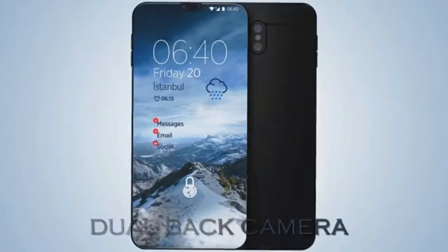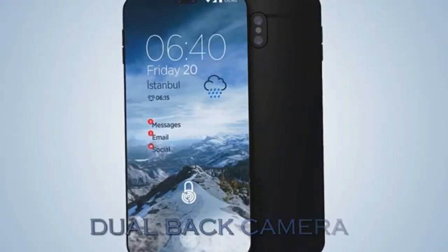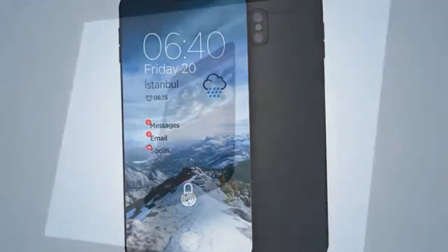There are also 8GB of RAM, 256GB of internal memory, IP68 certification, and a Snapdragon 845 SoC.